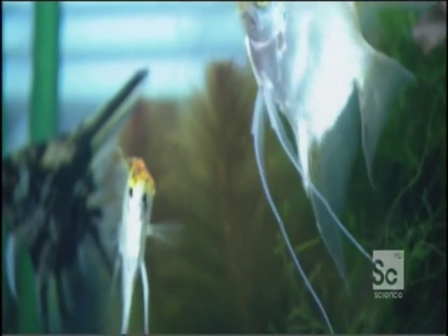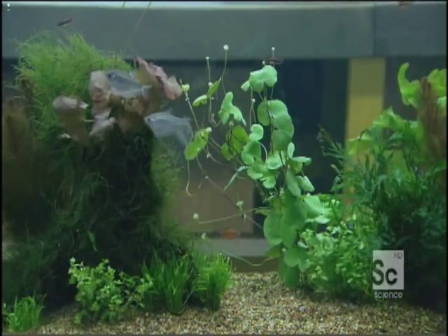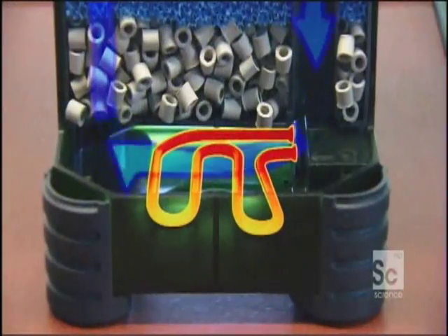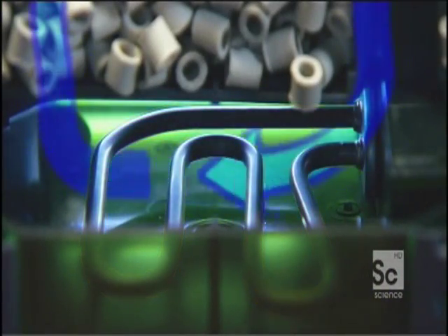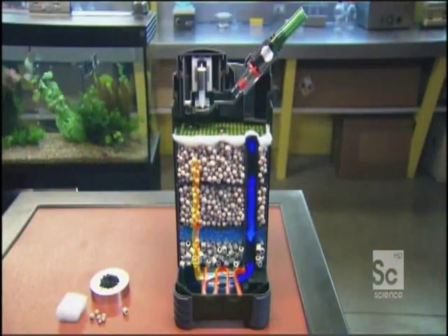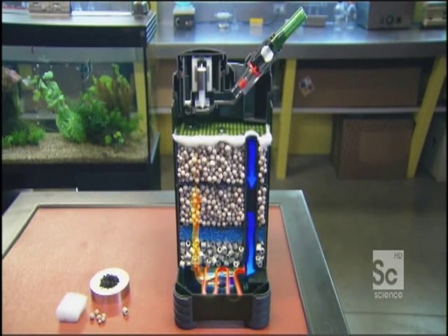Once the fish's home is clean, the next step is to make it comfy. Tropical fish are sensitive to temperature change, so to help keep the water at the temperature it would be in their natural habitat, a heating element is part of the filter system. The element contains a nickel-chrome wire. The nickel-chrome alloy resists the passage of electricity, and as the current struggles to go through the wire, it loses energy in the form of heat — heat that heats up the metal tube, which in turn heats up the water. The heating element is controlled by a thermal sensor that keeps the temperature constant.